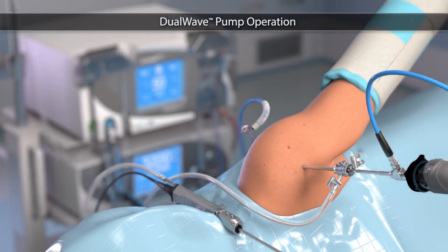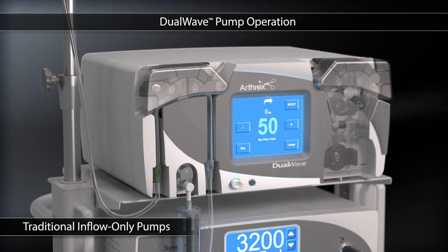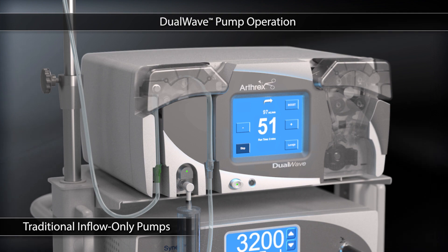In arthroscopic surgery, a pump is often used to assist the surgeon in distending the joint space for better visualization. To properly manage interarticular pressure, the flow of saline must be tightly controlled. Traditional pumps function as inflow-only pumps, and the surgeon must carefully maintain joint pressure by manually controlling outflow to avoid complications during surgery.